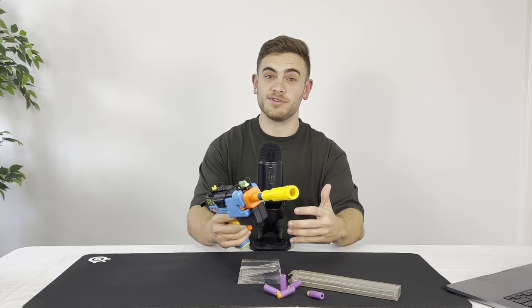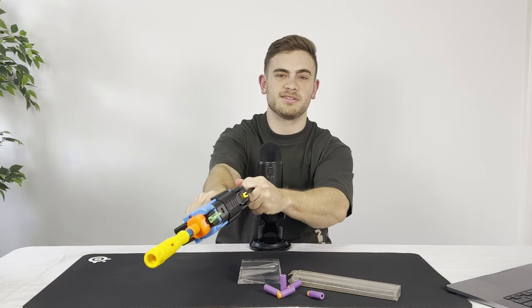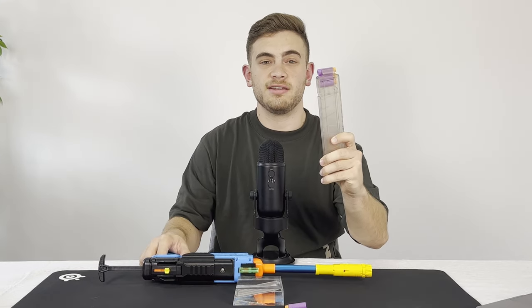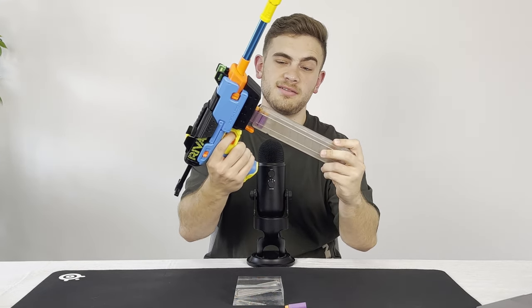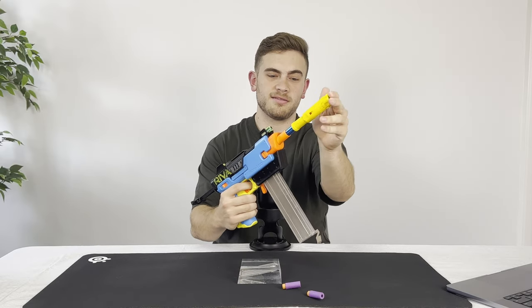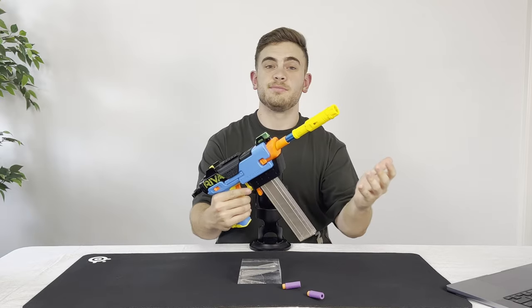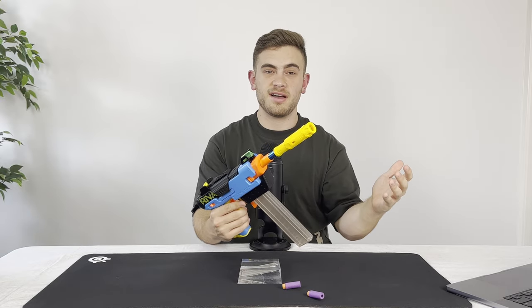To operate the blaster, it's really simple. All we have to do is pull back on the T-Pull Prime first, then pull open the breech at the front. Next, we insert a loaded Talon Mag into the blaster, push the barrel back where the dart is chambered, and the blaster is ready to fire. Simply do all of that again to chamber another dart and fire.